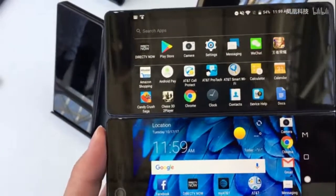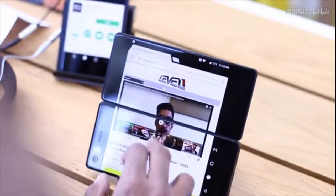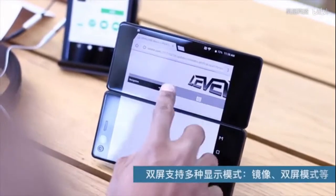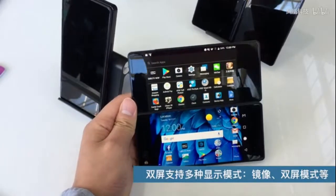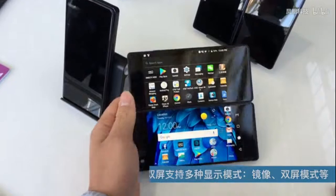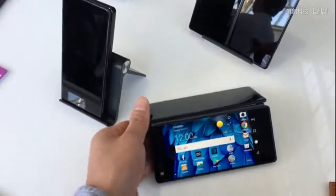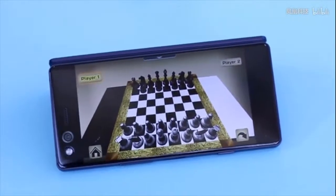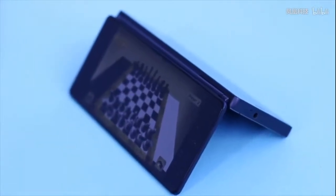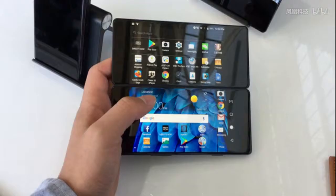You can also tent the phone and mirror the displays so two people can see the same content at the same time. ZTE says it is utilizing Android's default split-screen features to enable many of the dual-screen functions, and has made sure the top 100 Android apps work on the phone. In extended mode, which stretches a single app across both screens, the tablet version of the app is presented — provided there is one, which isn't always a guarantee with Android apps.